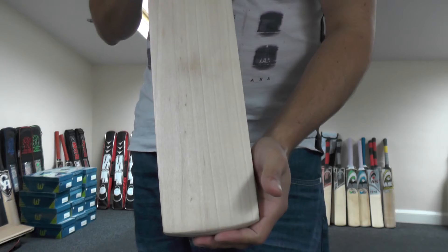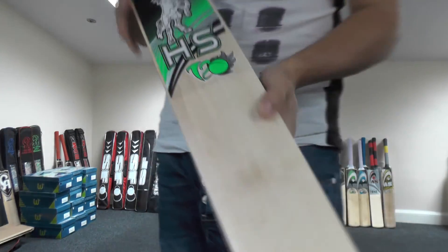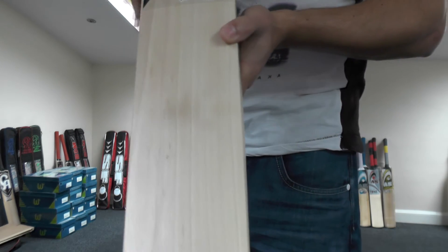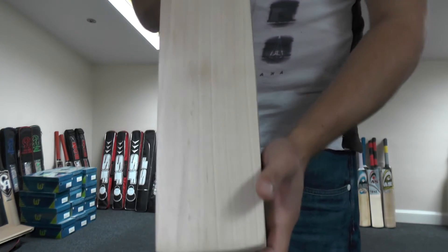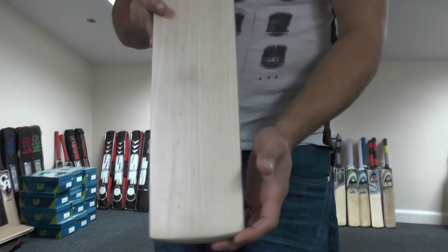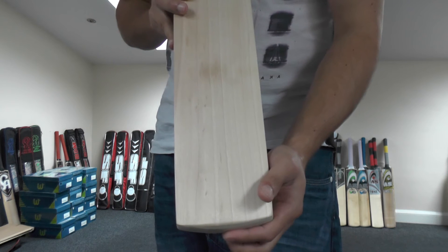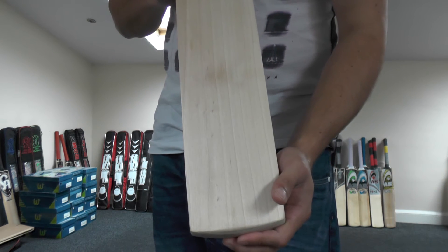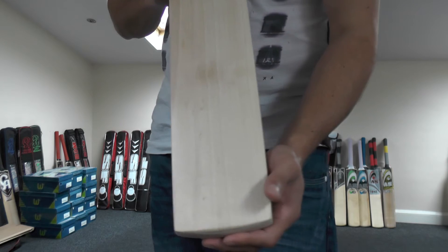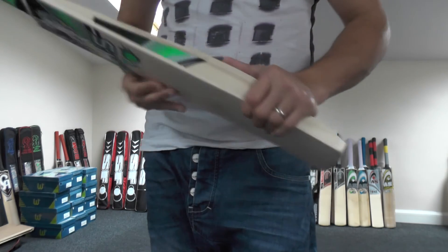If this is something that takes your fancy, this will be selling on the website — it'll be selling for £59.99, not £69.99, so just under the £60 mark. You're getting a decent piece of willow for that, and it performs just as good as the other bats above it. Check out the website at www.eclipseallsports.co.uk — there's only one of these in stock.